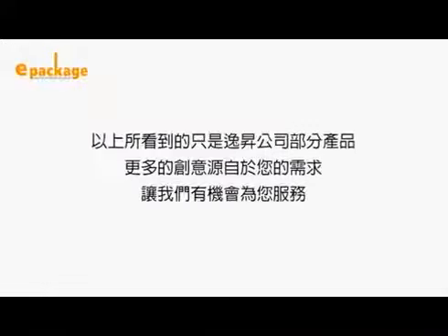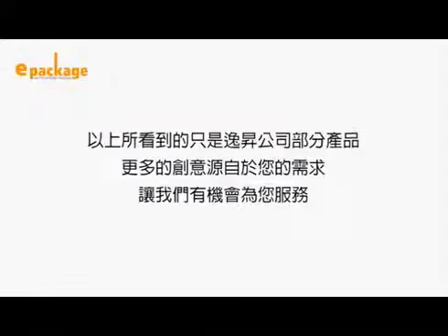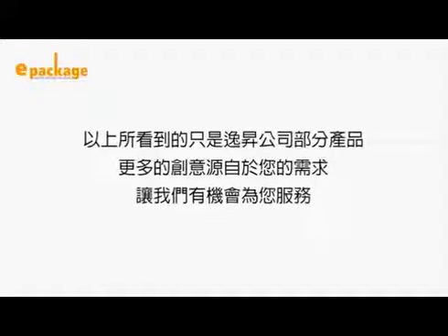What you have seen is just a small part of all of e-packages' products. Your needs fuel our creativity. We look forward to making beautiful packages for you — you make it, we pack it.